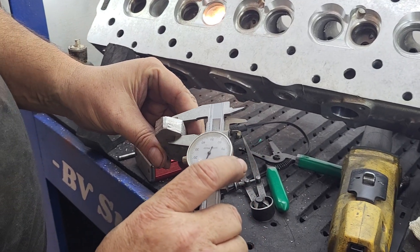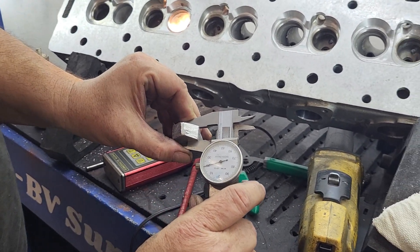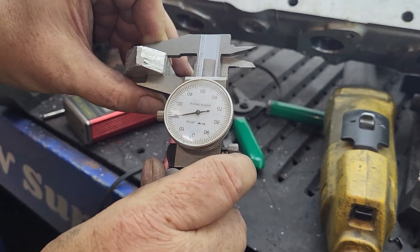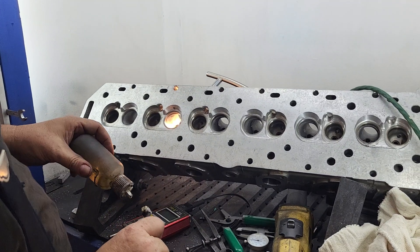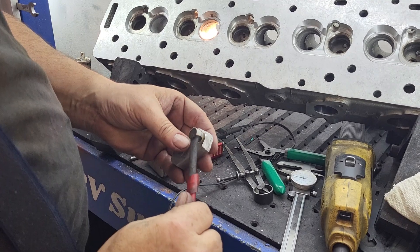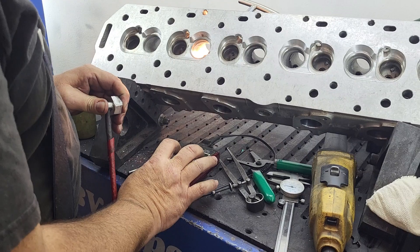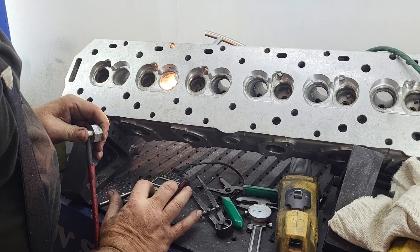You measure the thickness of the material — 0.520. Put a little couplant on this, make sure you've got a spot that isn't all banged up. This has had a rough life already. And then you can actually calibrate it exactly where you want it.